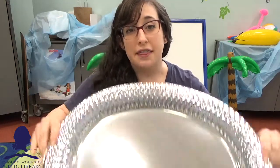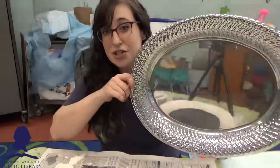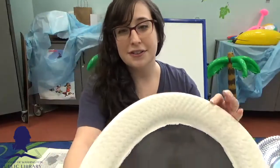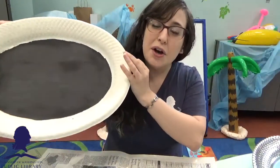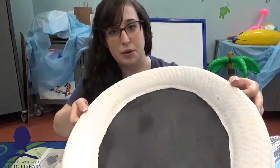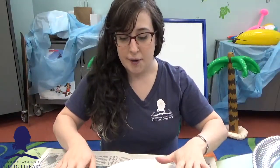Hi everyone, it's Alyssa from the Township of Washington Library. For today's teen and adult craft day, we are going to be turning this very cheap, very plastic tray into our very own custom chalkboard tray, which you can use for decoration or even as a cheese platter where you can label all of your cheeses or meats.